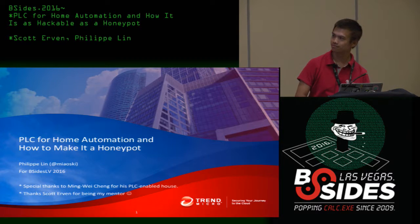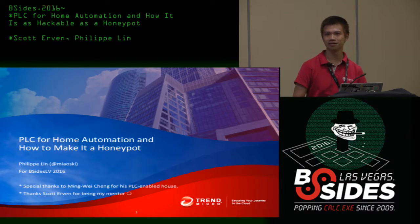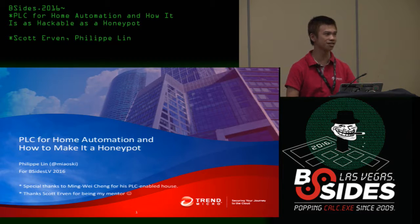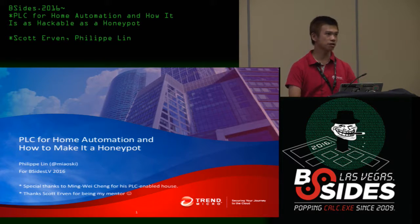Philip is going to give us a great talk now: PLC for home automation and how to make it a honeypot. Without further ado, please come in, silently turn off your phones and enjoy. Thank you. First of all, I would like to thank DEF CON for having me here, and I would like to thank my mentor Scott Arvin from Productivity — they have their booth just outside, so please check it out. Thanks to everyone sitting in this room.